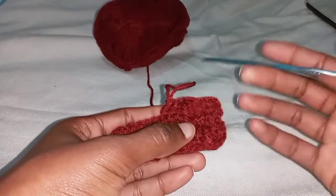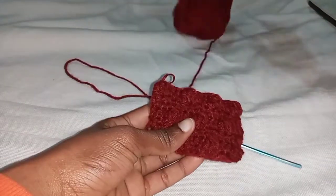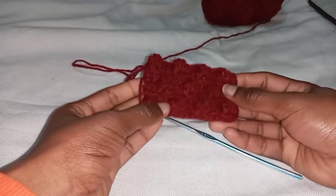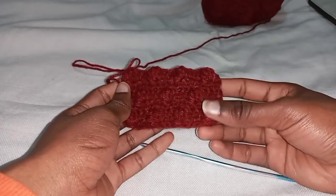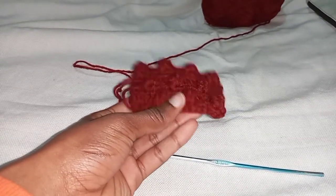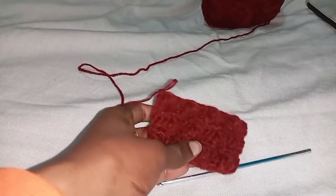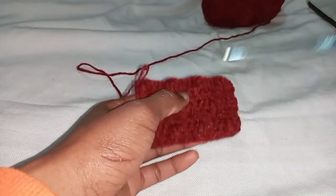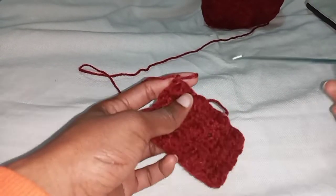I'm going to finish this and repeat this row once again so you can see the difference, then we go to the second pattern. This is what I meant by a three-row repeat — as you can see the bubbles in the middle are not aligned with the bubbles at the top and bottom. The next stitch you're going to work on is the pretty stitch — I need to show you how to transition from that stitch to the next because of the way it's worked.